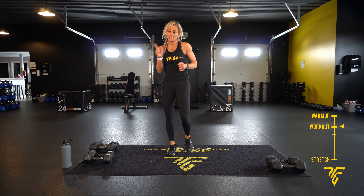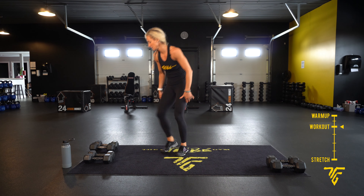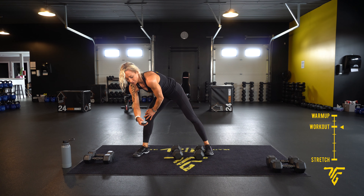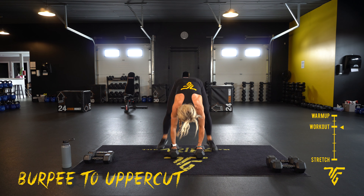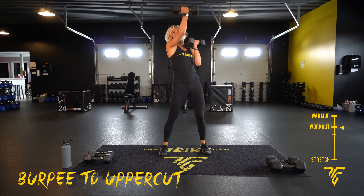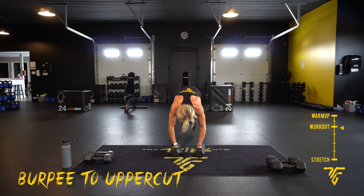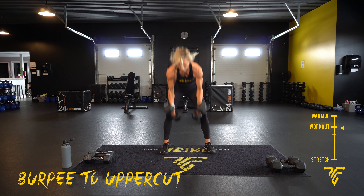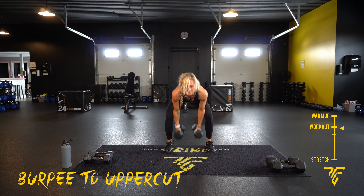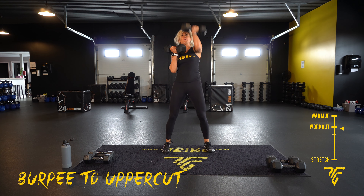All right, we're going to get right into our workout — 45 seconds on, 15 second rest. Starting with burpee to uppercuts. Here we go: jump back, jump forward, up — punch it up and across, back down. Try to get in as many as you can. Hold your dumbbells to your chest, punch it up and cross.